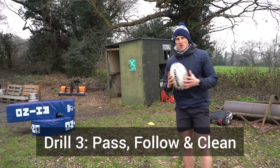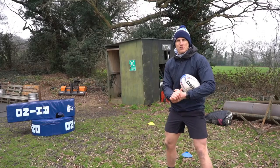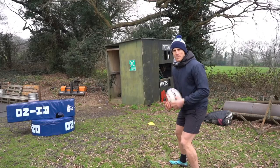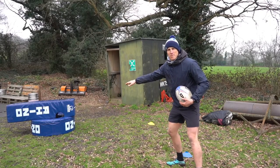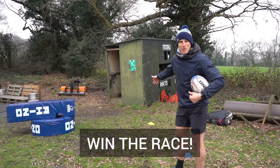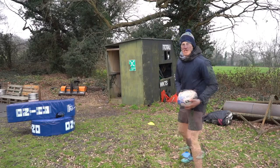This third drill introduces a little pop pass, because this is where we get behind in the race. A lot of us, when we pass, we fall away from the pass. So we want to be passing, following the pass, and then cleaning this ruck out, getting to the ball before the jackler. I'm going to try and hit that green sign, and then as I pass I'm going to be coming around cleaning out.